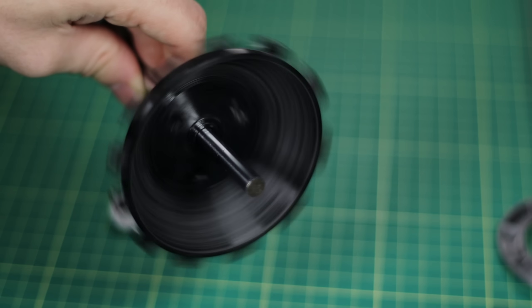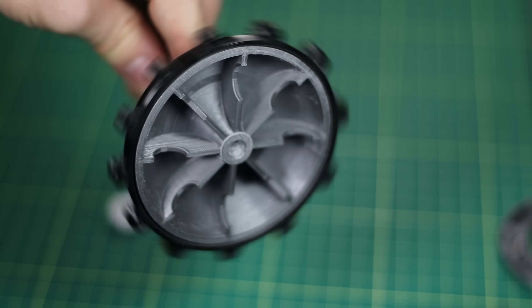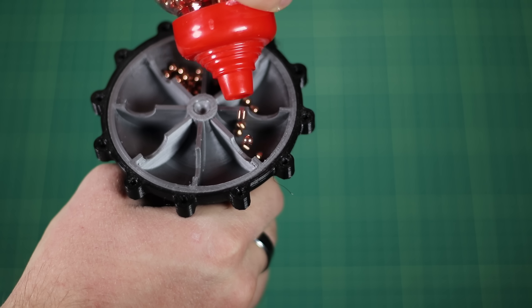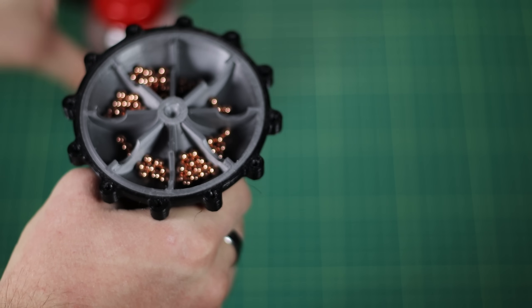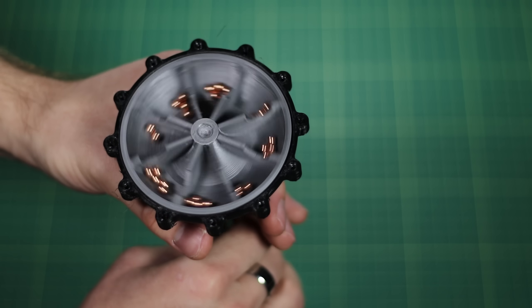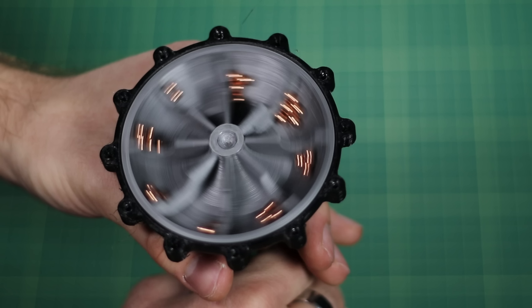Using my model as a demonstration piece, you can see that the outer housing and the inner part, called the pump, spin independently of one another. If I fill it with some simulation fluid — in this case, some steel BBs — you can get an idea of what the oil is going to do. When I start spinning it around, you can see that they not only move to the outer edge, but they also move upwards, because of the curvature of the pump.